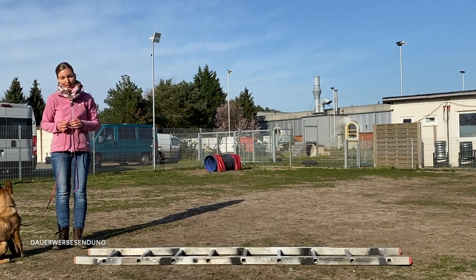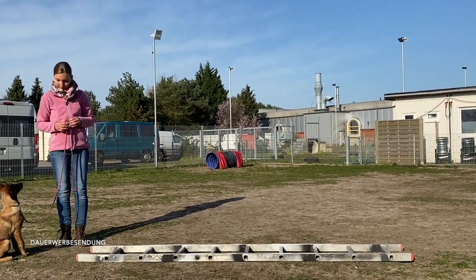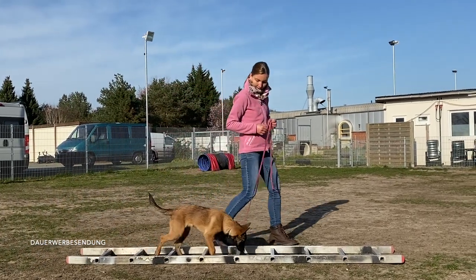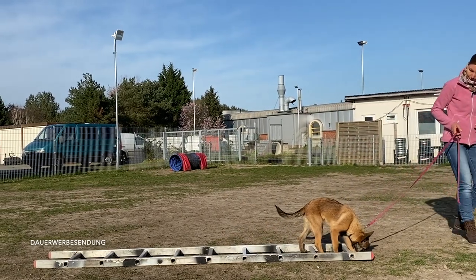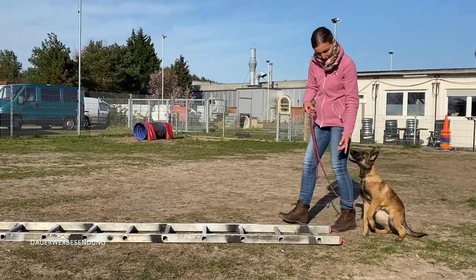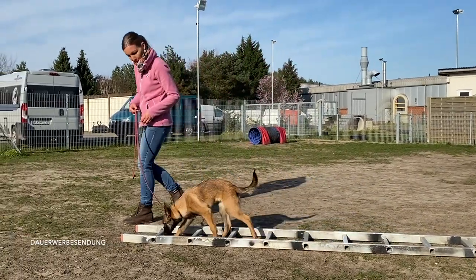Ich zeige euch das Ganze jetzt nochmal mit Yaya. Die hat das auch noch nicht so häufig gemacht. Wir gehen jetzt einfach mal los. Das hat sie jetzt sehr schön gemacht. Park sie einmal wieder gerade vor der Leiter und starte erneut.